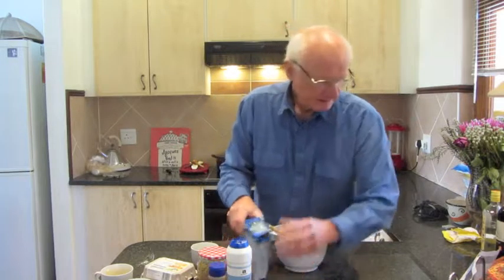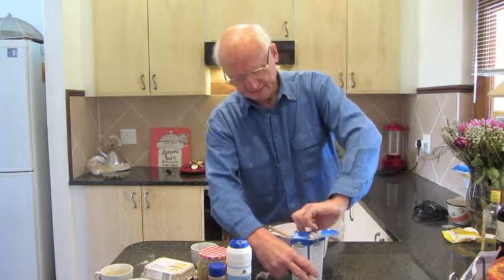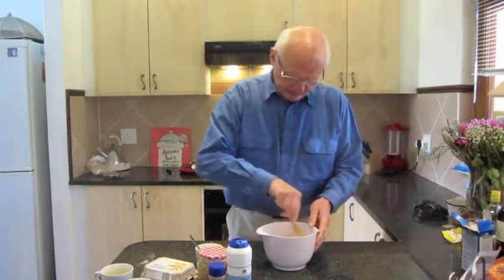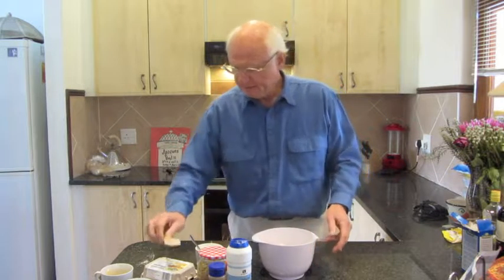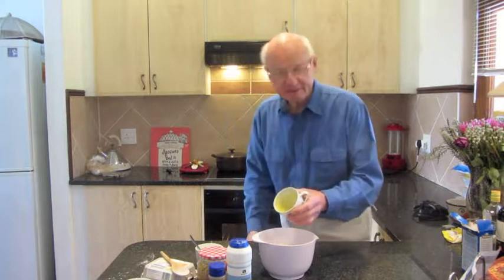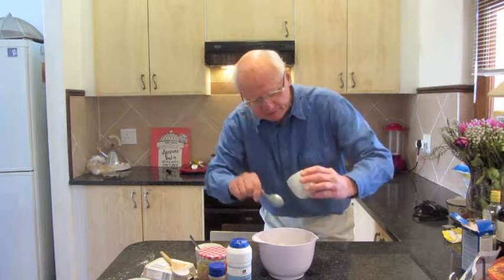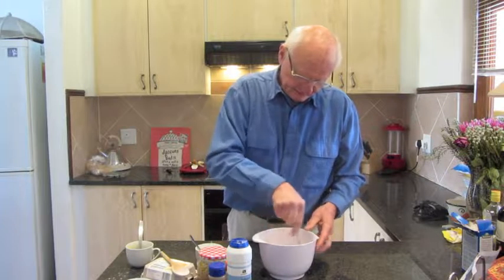Half a cup of butter. Now I'll add the rest of the dry ingredients. A teaspoon of ginger — they call for a level teaspoon, so I'll level it off. One teaspoon of ginger. A teaspoon of cinnamon — I've been told the cinnamon can be overpowering so I'll use a little less, about half a teaspoon. Half a teaspoon of bicarb dissolved in a cup of milk.